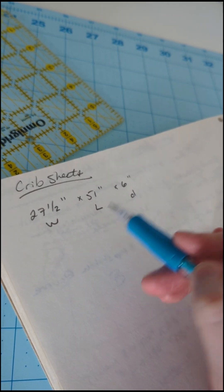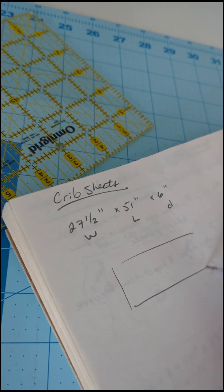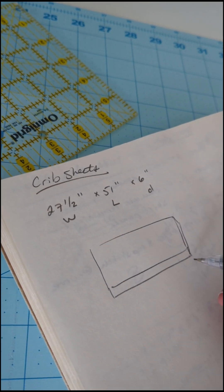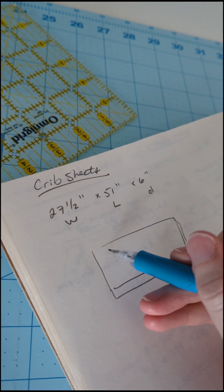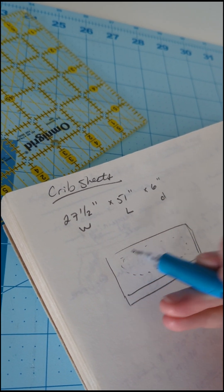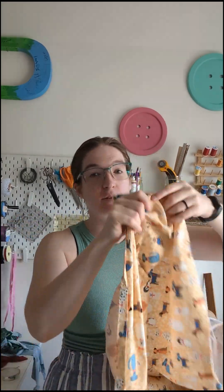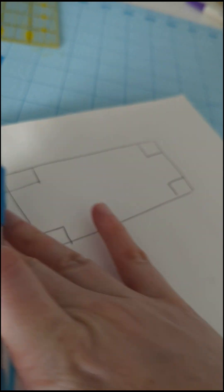A standard crib mattress is 27 and a half inches by 51 inches by six inches. We want the sheet to go all over and then down through the depth of the mattress and wrap around the other side by at least a little bit, with elastic on the inside to keep it tight. If you pick your fabric from the quilting section like I did, it's going to be 45 inches wide. That works out well for us because we only have to measure it one way before cutting. Even if you have wider fabric, 45 inches is how wide you're going to cut it.